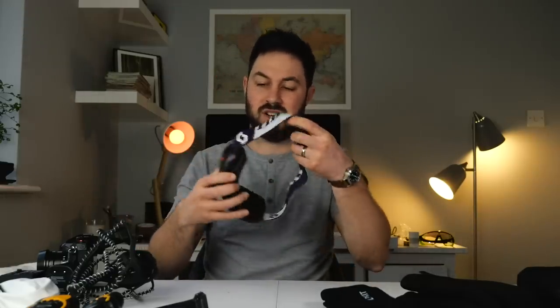And finally, sunglasses — because cold places are often snowy, and snow is very bright, so sunglasses are essential. I can't find my sunglasses right now so I'll demonstrate with my ski goggles instead.